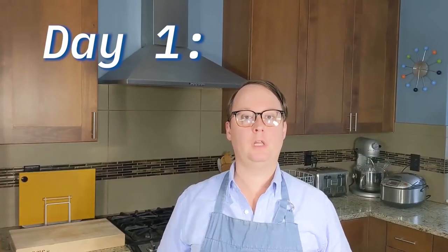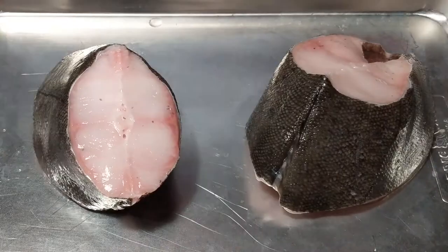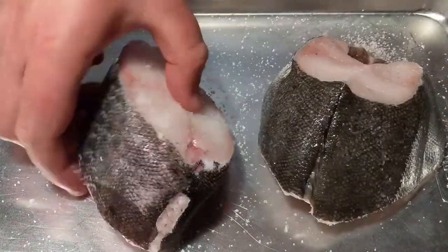Day one. First things first, you'll need to procure your ingredients. If you're in Seattle, I recommend you go to an Asian grocery store like Uwajimaya. They will have everything that you need to make this. When you get the fish home, remove it from the packaging, rinse it off, pat it dry, and then salt it liberally on all sides. Then place it in your refrigerator for 24 hours.